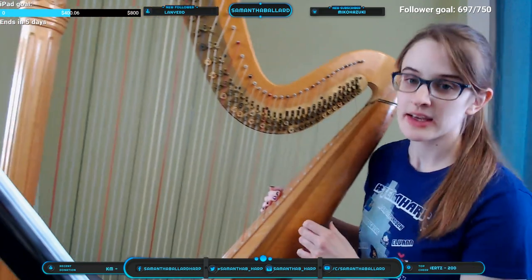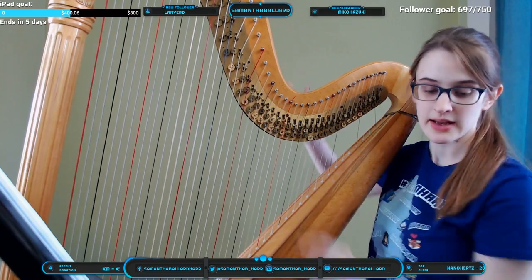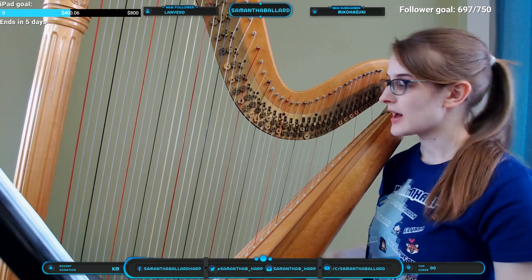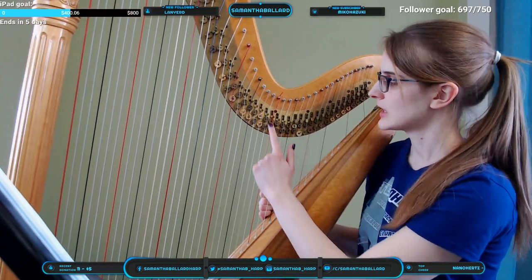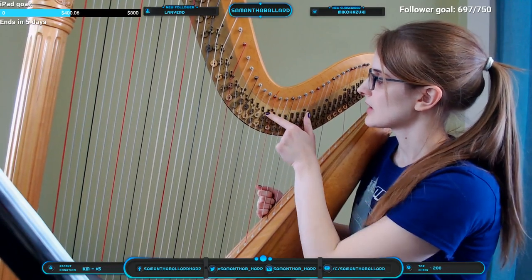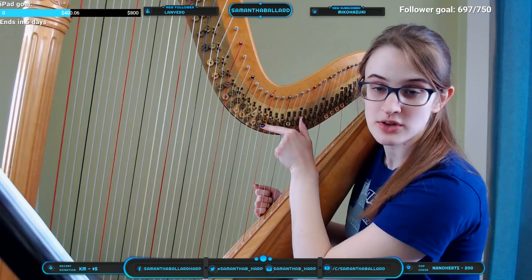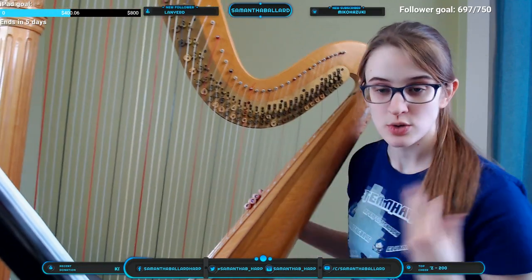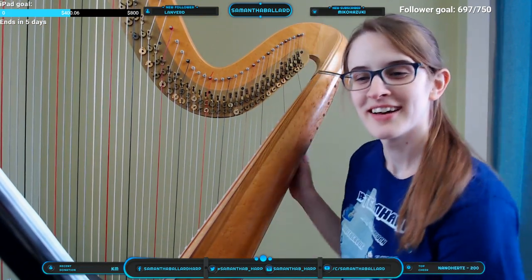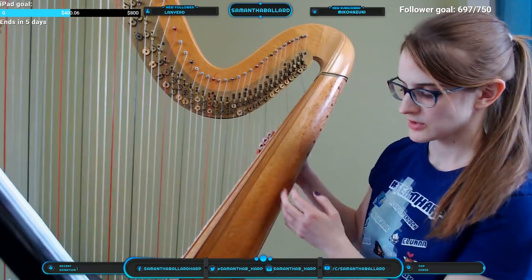The tuning pegs are here and they go through to the other side of the harp — I can stick my tuning key on them and turn them from this side. When I change a pedal, there are little discs here by the tuning peg that move. They touch the string, make it shorter, and that changes the pitch.